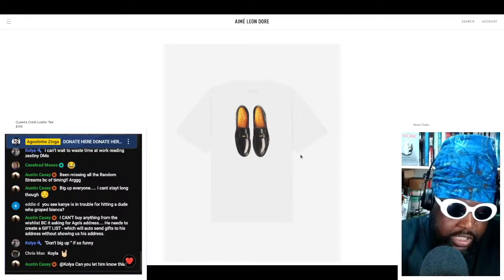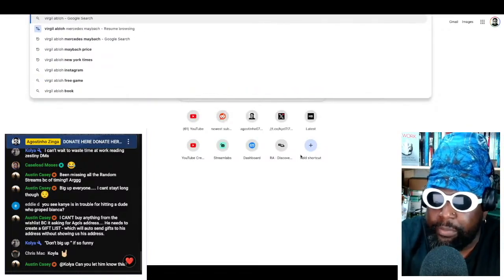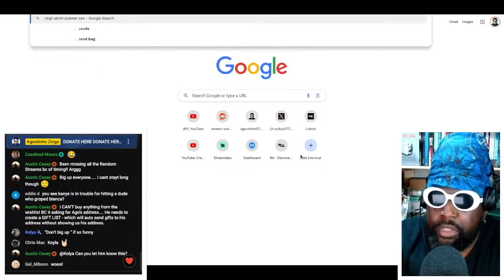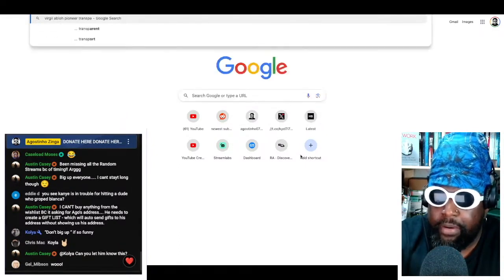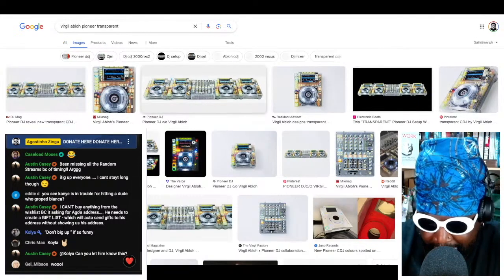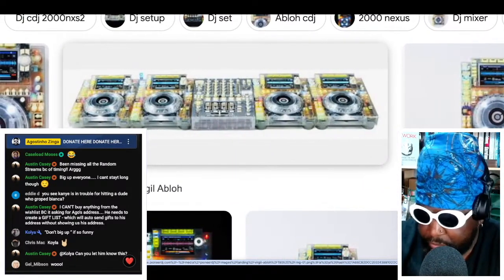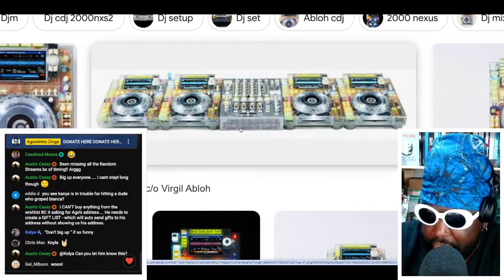I could even flip it and do the Virgil see-through CDJs — those were amazing. I'm actually surprised they never ended up releasing them to the public to purchase, because they were really cool. That transparent design that Virgil did for Pioneer — I don't know why these weren't ever made for retail, but they should have been. He made these CDJs with a DJ mixer, four CDJs, all in this clear casing.